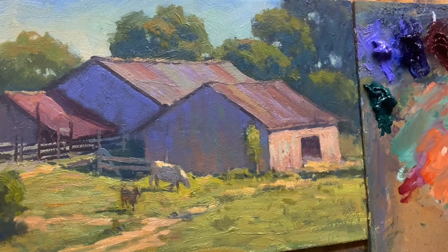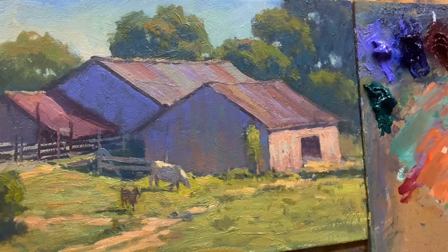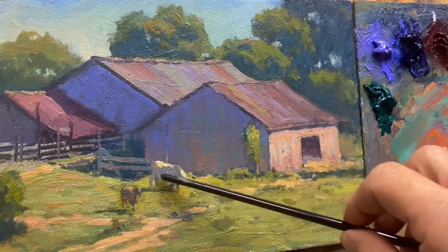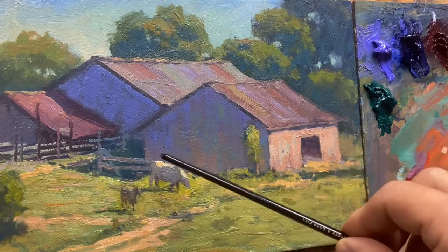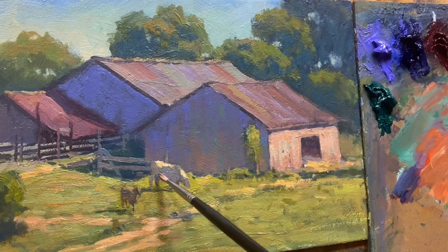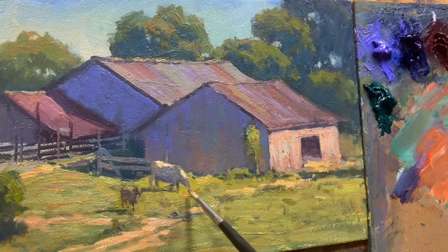Same thing with the cow — I'm going to stick with orange. Most animals like sheep, horses, and cows are going to be like a box: they have a bottom plane facing the ground, a side plane facing out, and a top plane facing up. I want to get that bottom plane, and I might get it darker first with just a dark, cool color — blue and a little bit of crimson with a touch of orange just to mute it, not necessarily to warm it up. And there's the darker plane underneath the cow.